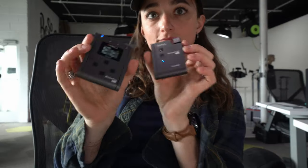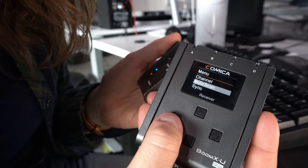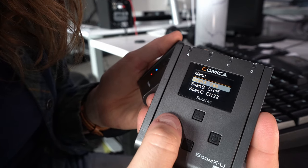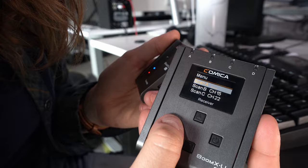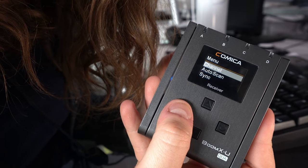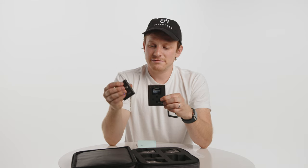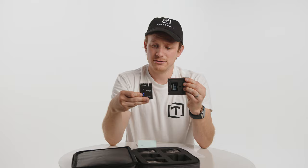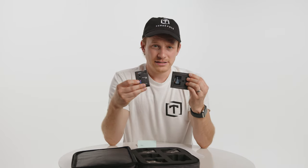You go into the menu, there's an auto scan feature, and you can go through any of the four frequencies you're going to be using for your different microphones and perform an auto scan. It will find the best channel for you to use. From there, you go back to your main menu, go to sync, and then assign that frequency to your transmitters through the infrared port on the side. That works just by holding them next to each other — you press sync, it transmits over, and that's all there is to it.